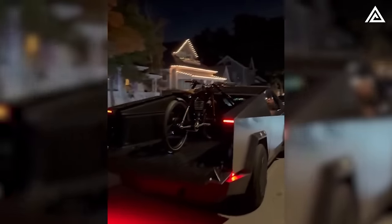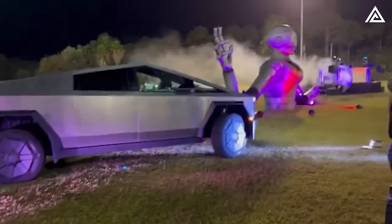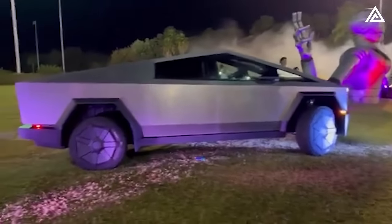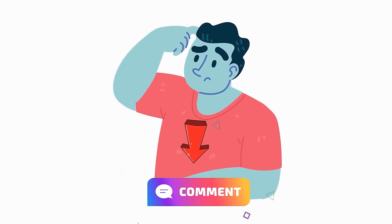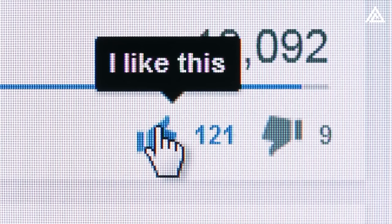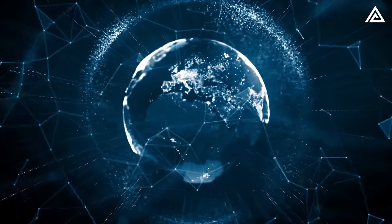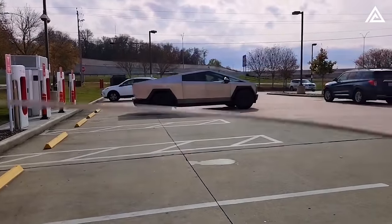With heat pump and HEPA filter as two key technologies, the Cybertruck can operate well in harsh environments, reduce battery consumption, and filter dust and bacteria, providing a smooth experience both inside and outside the vehicle cabin. If you enjoyed our video, don't forget to subscribe, give it a thumbs up, and hit the bell icon so as not to miss any latest information.